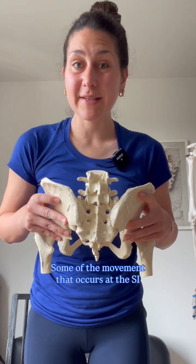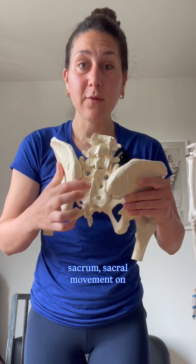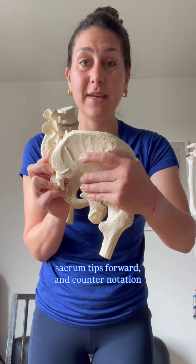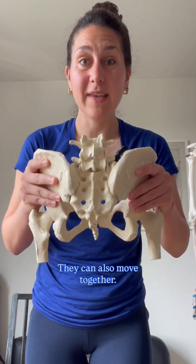Some of the movement that occurs at the SI joint is innominate movement on sacrum, sacral movement on innominate, nutation where the tip or top of the sacrum tips forward, and counter-nutation where the top of the sacrum tips backward. They can also move together.